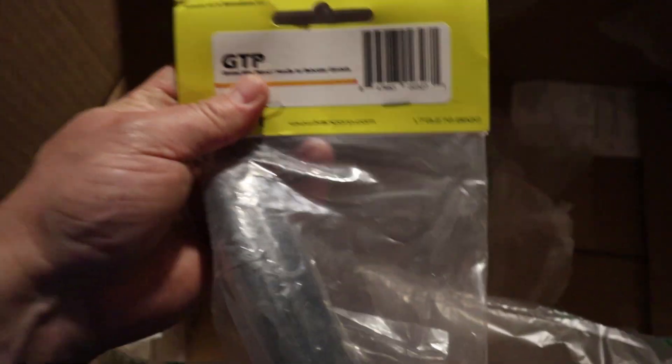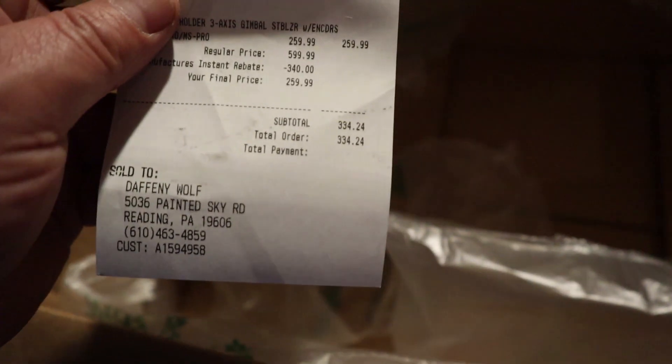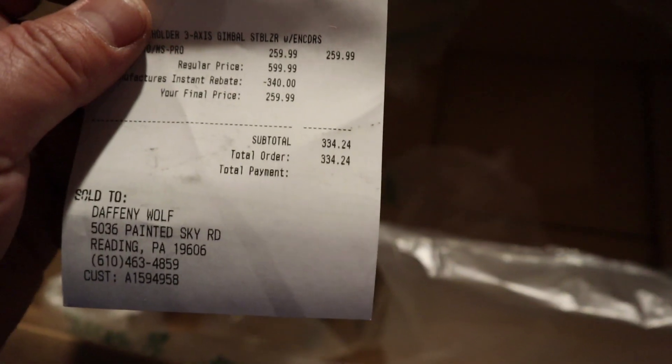Gimbal mini tripod — these are the little legs you get on the Chinese-made accessories. All for a whopping $334.24.